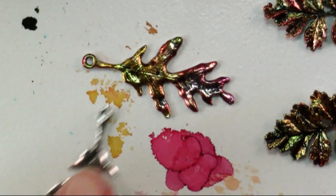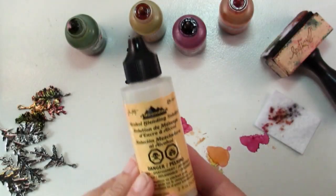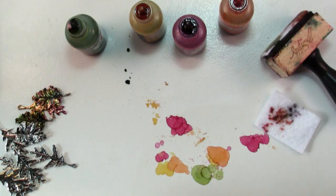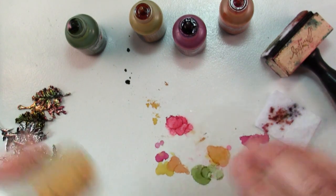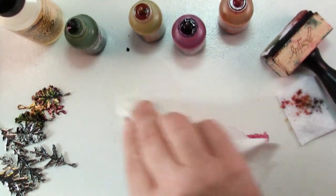I think these look a lot more interesting than these now. To clean up alcohol inks, the best thing is the alcohol blending solution. You can use just alcohol from your cabinet, but I've found that this stuff works a little bit better. Just a paper towel and it wipes right up.